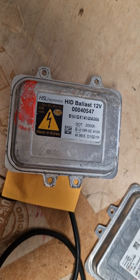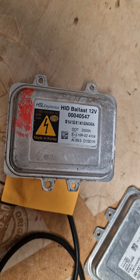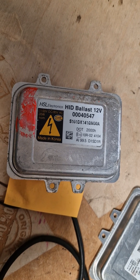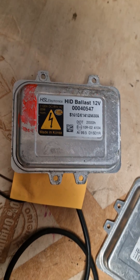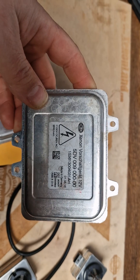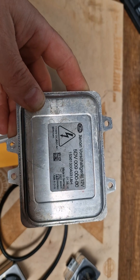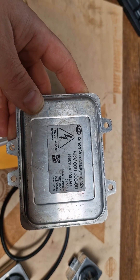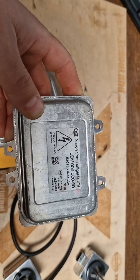The Hyundai part number for this ballast is 000 40 547, but you can also use the other part number: 5DV009000-00. This ballast is used on many makes and models of European cars, so both part numbers refer to the same unit.